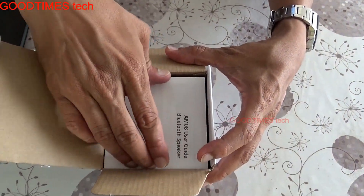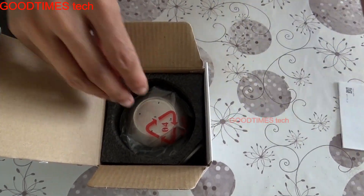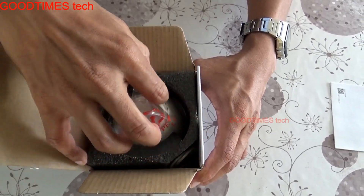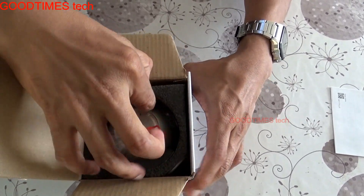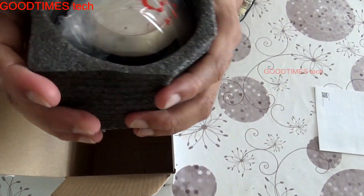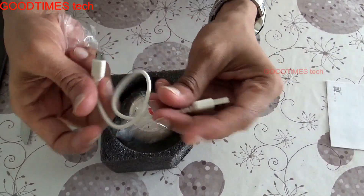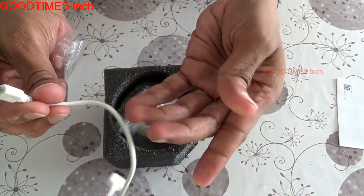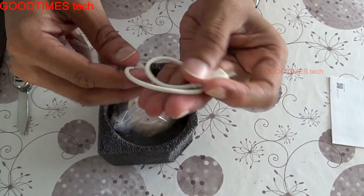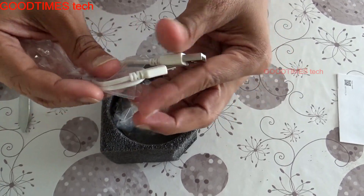Now let's unbox it. Inside we have the user guide — I'd advise you to read it as it may reveal hidden features. The speaker is covered with a shockproof inner sheet. There is also a charging cable included, though the cable quality doesn't look particularly impressive. It's not a fast charger.